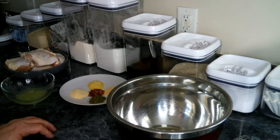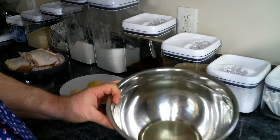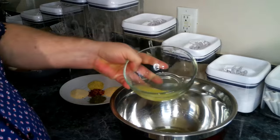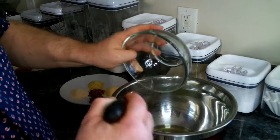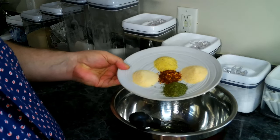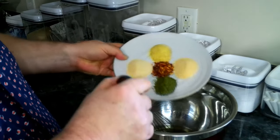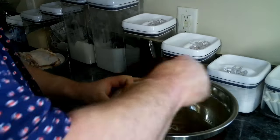The first thing we need to do for our lemon chicken thighs is get our marinade together. We've got some olive oil in a bowl, and to that we're going to add some lemon juice — this is about two medium sized lemons. Then we're going to add in our garlic powder, onion powder, parsley, red pepper flakes, and lemon pepper seasoning, and then we're going to give that a good mix.